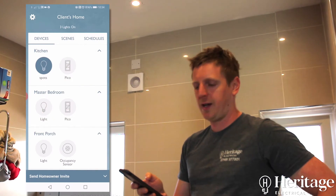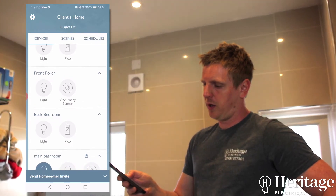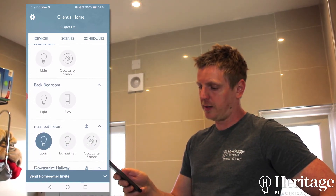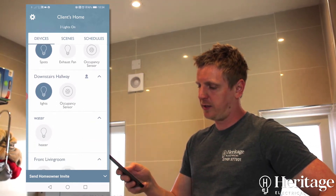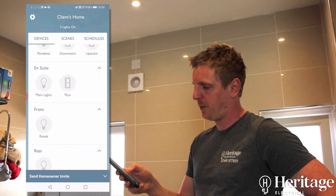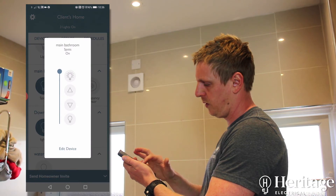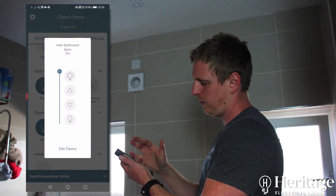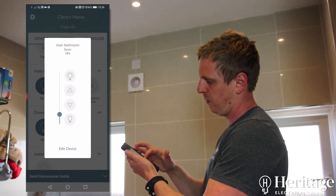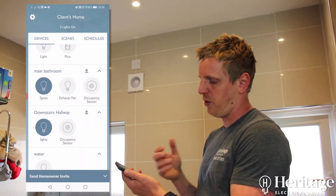In the app you can see all the rooms labeled up. You can see if Pico switches are controlling the lights, if occupancy sensors are controlling the lights, the extractor fan, and the water heater — all labeled up in the app. While we're in the bathroom, we can turn the lights off, turn them on, dim them down — you can see the percentage going down at the top. You can dim and switch on and off from the app as well as through the Amazon Alexa app.